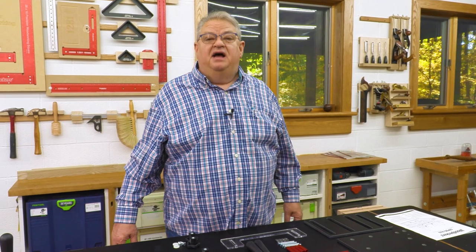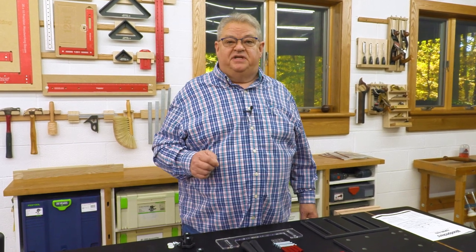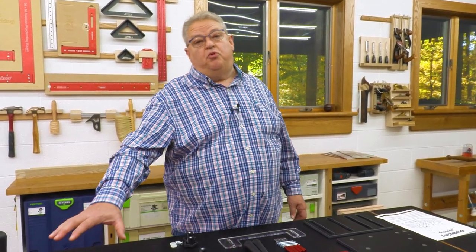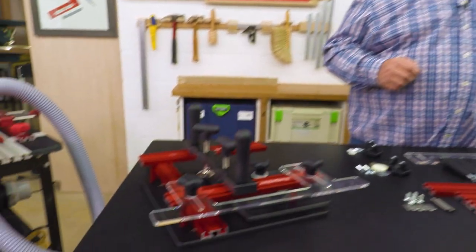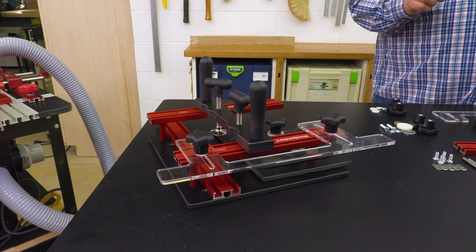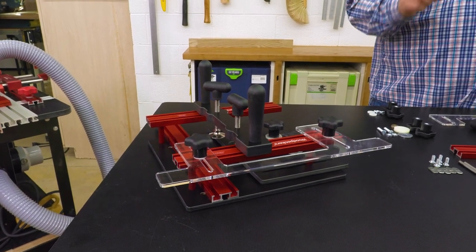Hi everybody and welcome again to Woodpecker's Deep Dive. I'm Jeff Ferris. My normal sidekick Jay Mowter is on a special assignment, so he's not with us today. I'm flying solo. Today we're going to talk about Woodpecker's Coping Sled, a tool designed to make end grain cutting on your router table safer, faster, more effective.